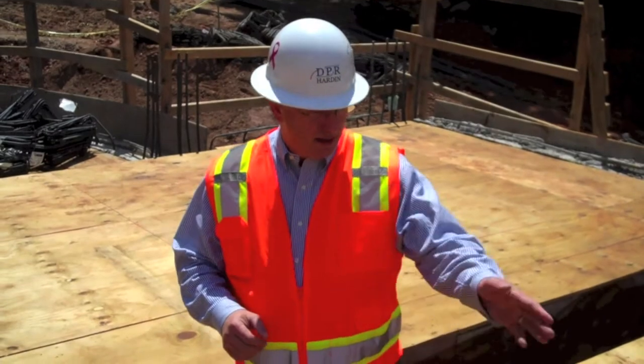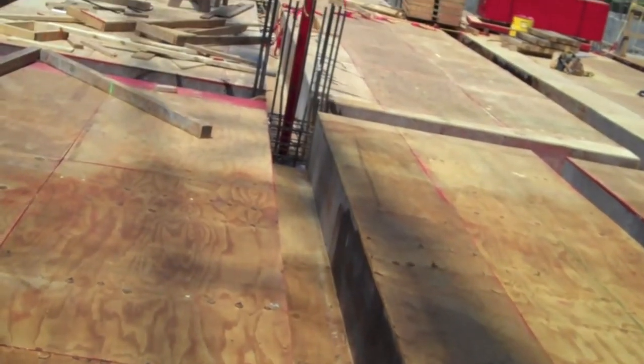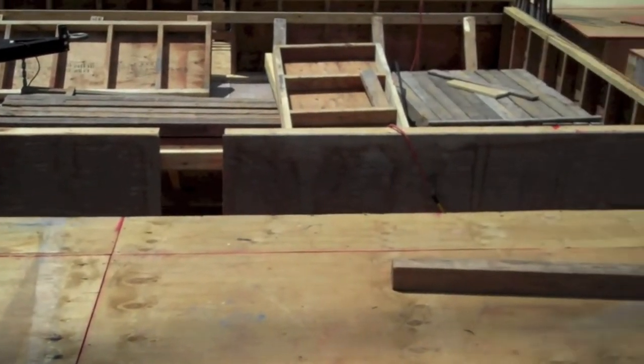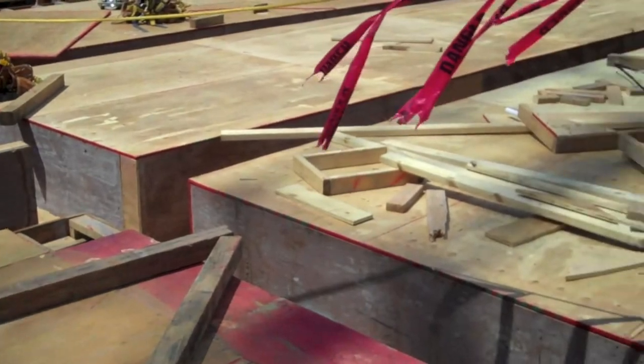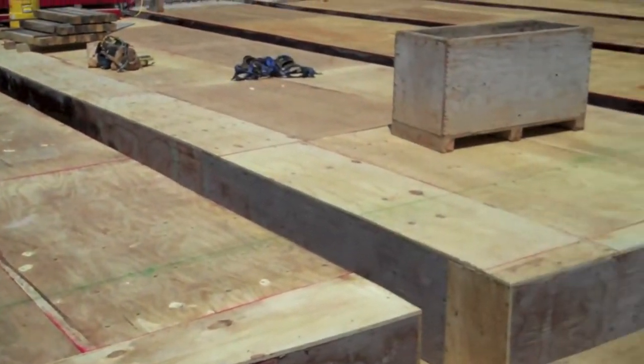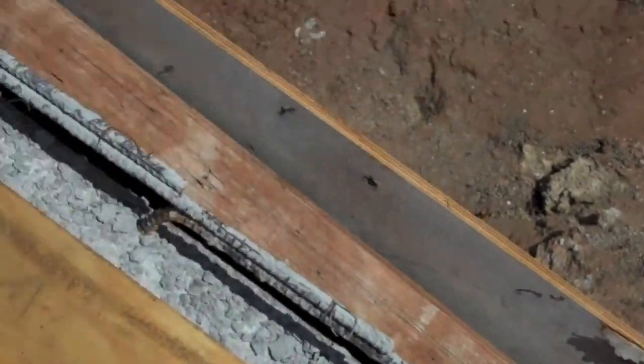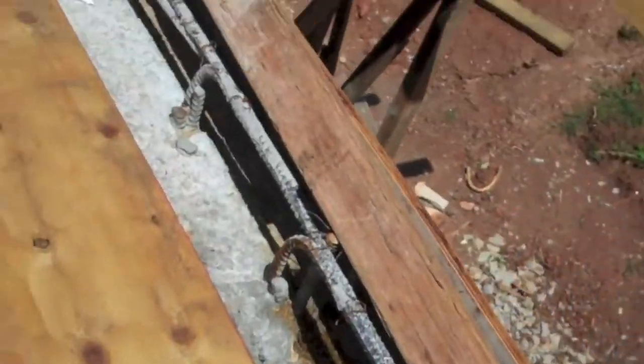We're on the second floor of Correll Hall looking at how they put together the framing for the concrete pour that's going to come in and make the second floor slab. These channels here will become the beams that the floor sits on, and they will do a tension rod in here that helps keep the beam bowed to support the weight. Once that cures, they'll pour concrete over the entire surface of this platform. And when it all cures, they remove all this plywood from beneath and it leaves the floor intact.